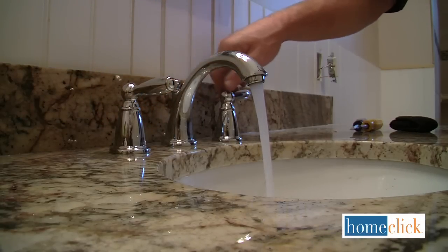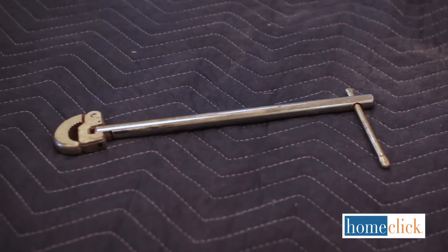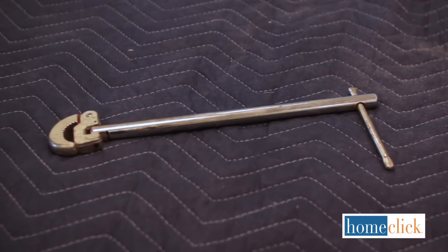For this job you'll need a new faucet set, Teflon tape, and a special plumbing tool known as a basin wrench.